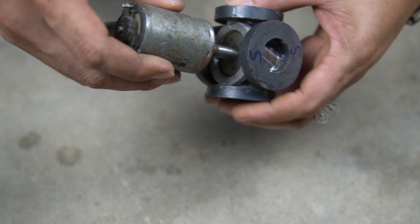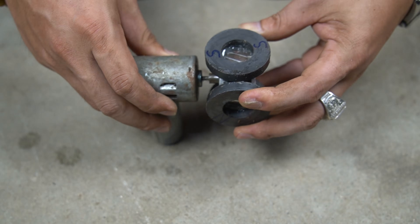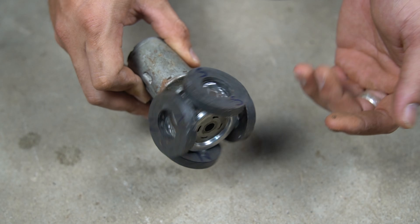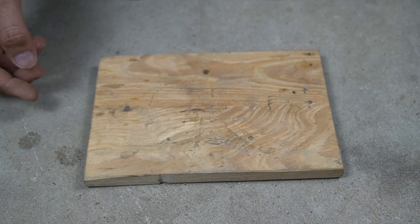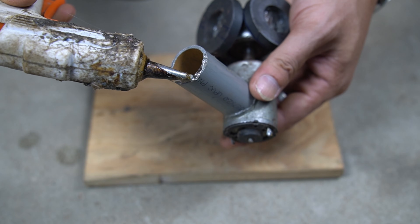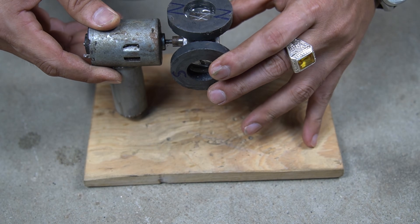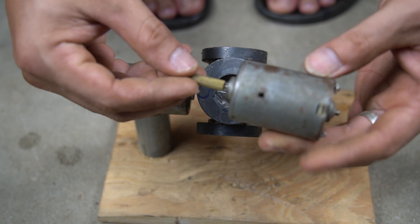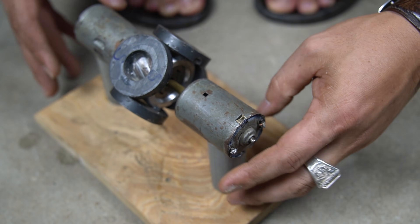Next I will attach the shaft of one motor to the flywheel. I will use a piece of wood to make a base for the generator. Next I used special glue to attach the motor legs to the wooden base. Then attach the remaining motor to the flywheel and wooden base.